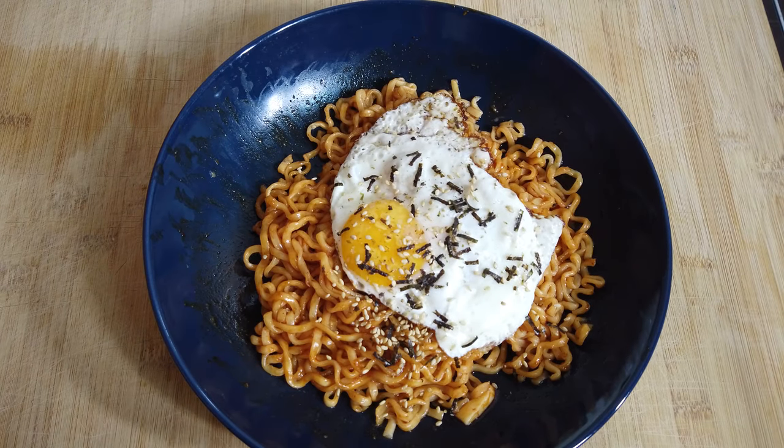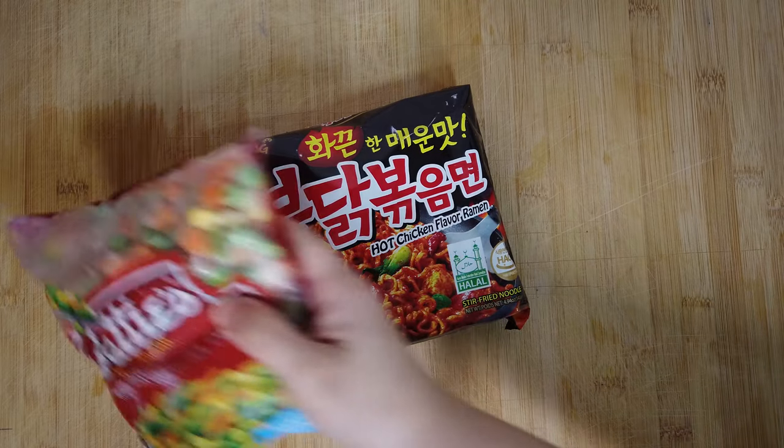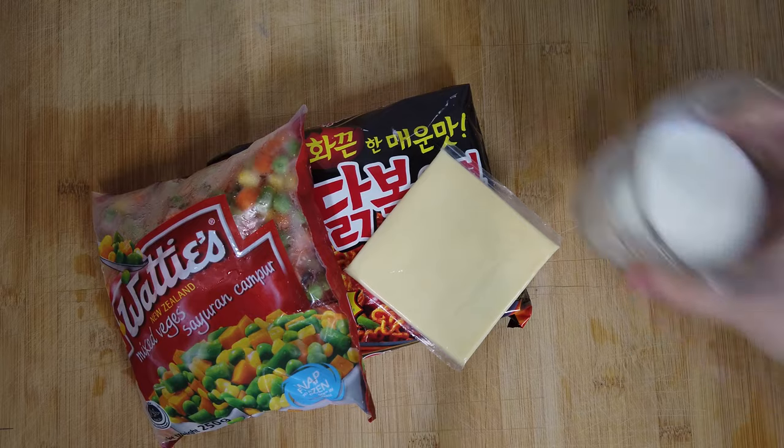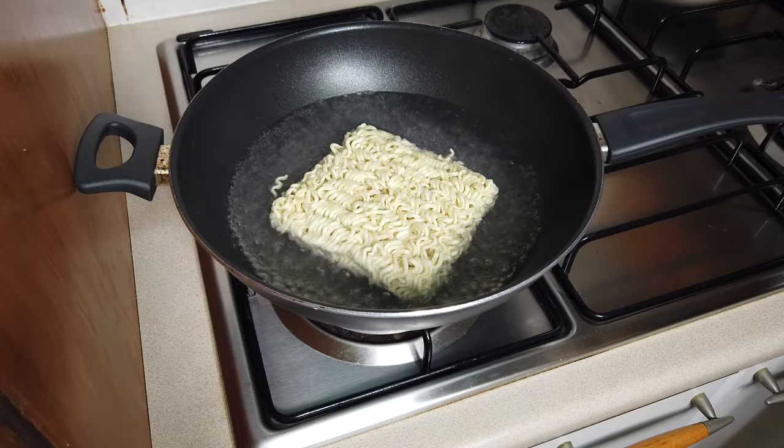And that's it for my simple yet satisfying hot spicy noodle. For the next recipe, I use mixed vegetables, cheese, and milk. Boil the noodle and add your mixed veg.